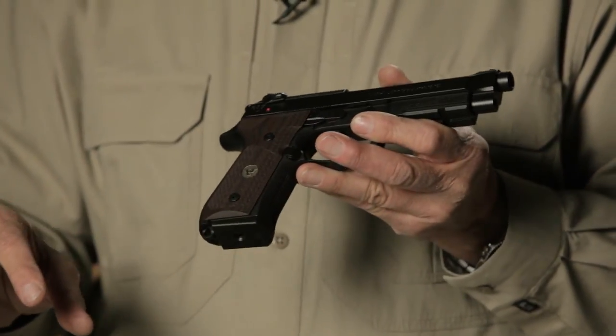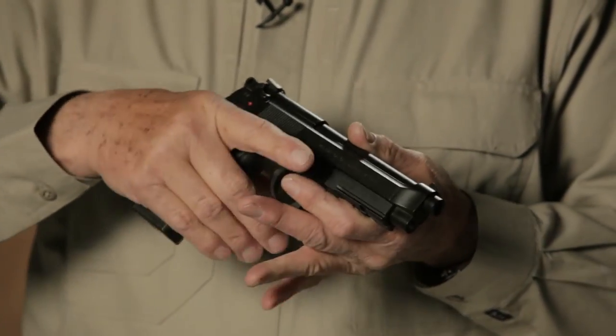This one has, for example, the Wilson Combat grips, which give you a really good gripping surface. Overall, this is a real practical gun — one that you carry in your holster every day, but most importantly, one you can shoot in IDPA competition and be right on for an ideal Breda.